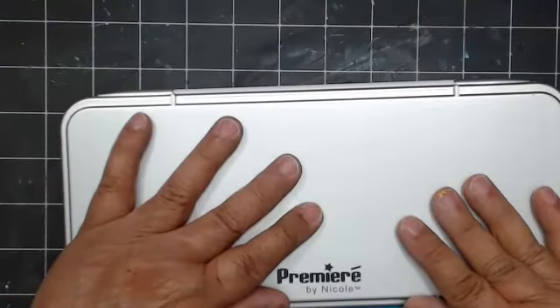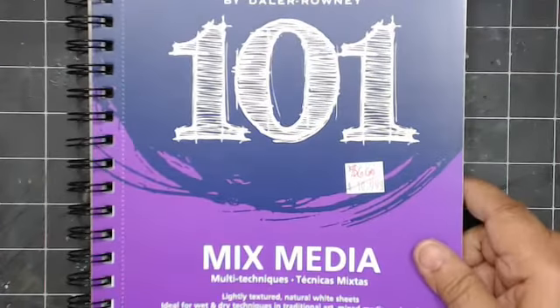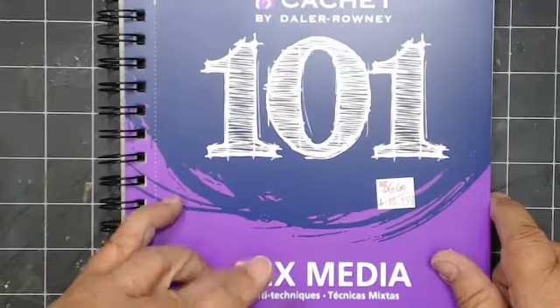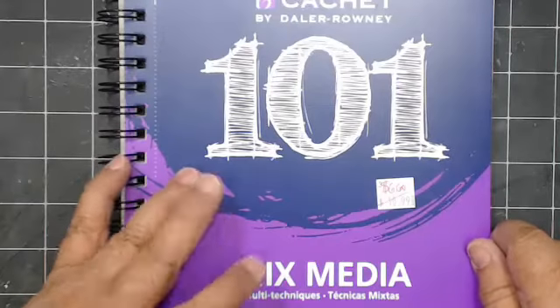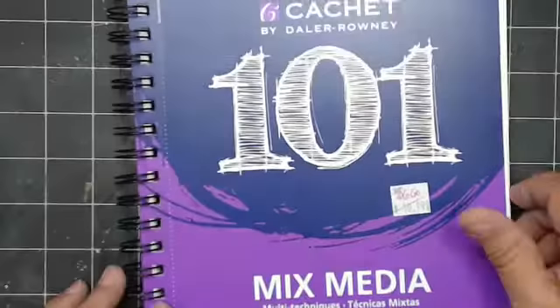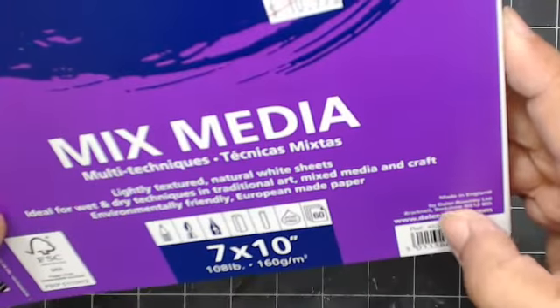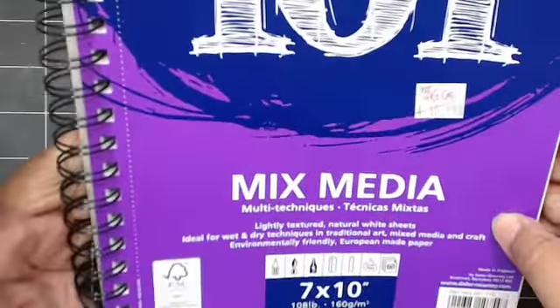They had these — I've never seen them — they're by Daler-Rowney. They had the mixed media book and the sketch/drawing book — I'm not sure if they had watercolor paper, I'll have to look because I'm going back on Monday. So I thought maybe we would try this — it's not real thick and it doesn't even tell you the weight, you know, some say 140 pounds or 90 pounds. Actually it does say 108 pound, right there on the cover — good eye! It's made in England. So this is the Daler-Rowney mixed media book — I like it because you can perforate it.